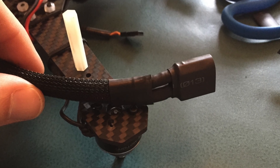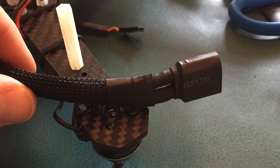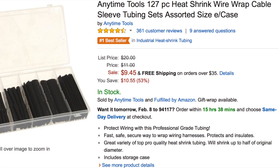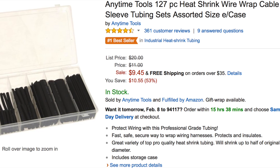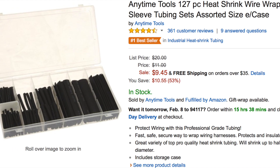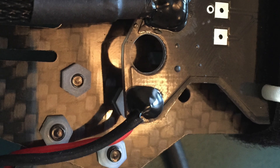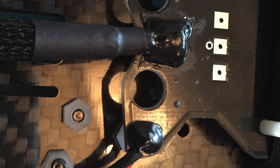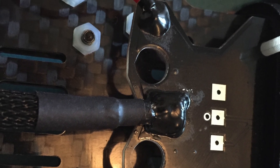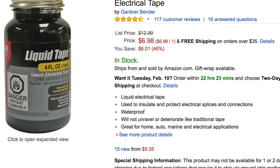I got a bunch of heat shrink for all my connections. I wanted to really black this quad out so I made sure and covered everything up as best I could. I got a kit on Amazon for $10 — it comes with 7 different sizes. Just make sure if you want to cover your ESCs to get some bigger heat shrink; the max size on that was 20mm, which isn't big enough to cover the arms of the ESC. I also got some liquid electrical tape for all my connections to waterproof and protect from the board.